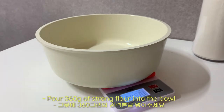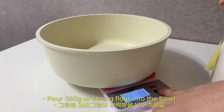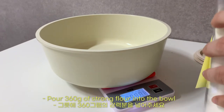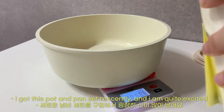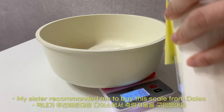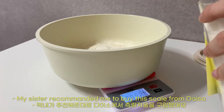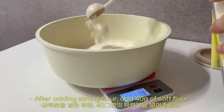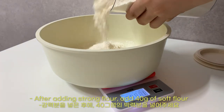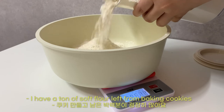Pour 360g of strong flour into the bowl. I got this pot and pan set recently and I'm quite excited. My sister recommended me to buy this scale from Taiseong. After adding strong flour, add 40g of soft flour. I have a ton of soft flour left from baking cookies.